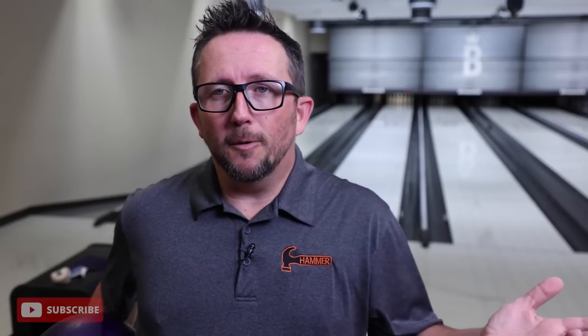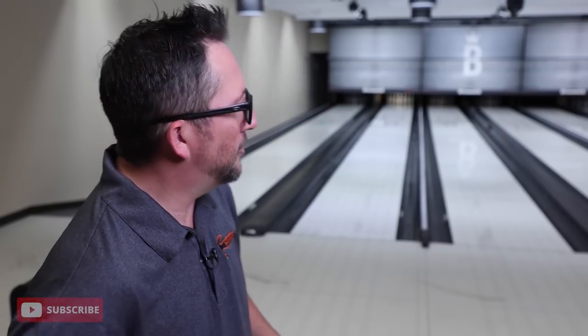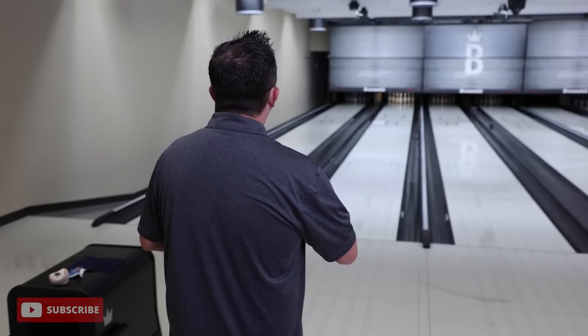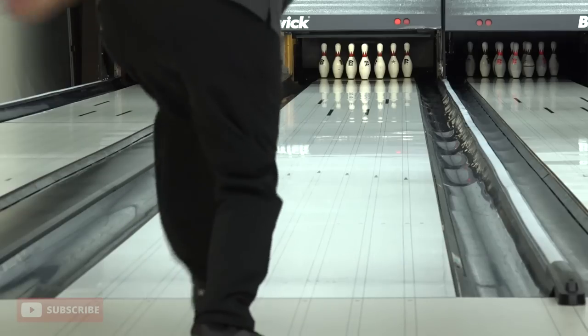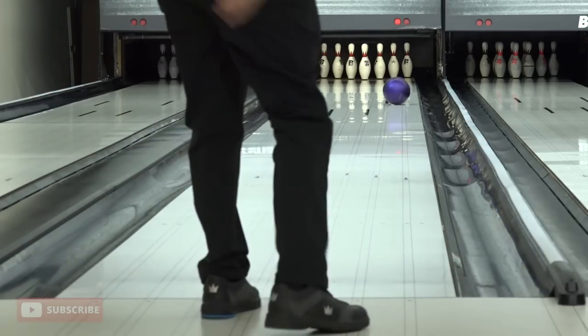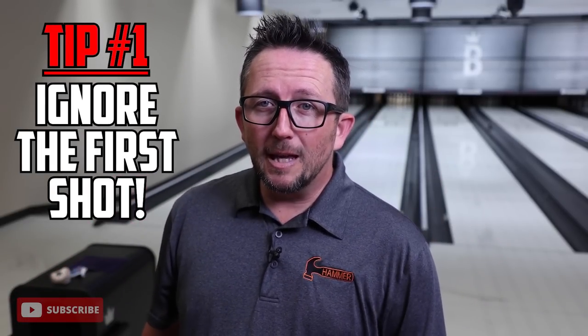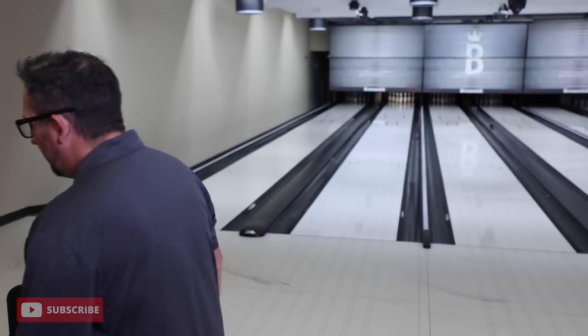First thing, get warmed up. Always what you're going to notice on the first shot out of the box with urethane is that it hooks a whole lot more. The important thing with urethane is don't let that first shot influence your decision on where to play the lanes. Normally with resin you'd see that hook and move way left - not the case with urethane.